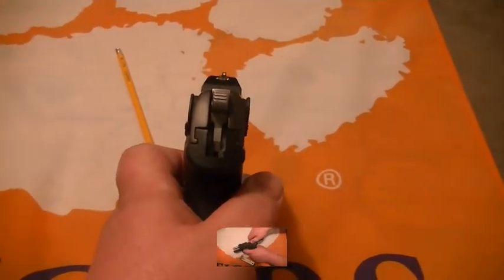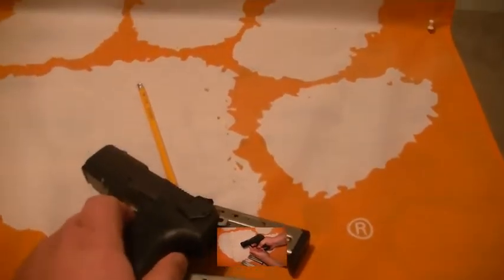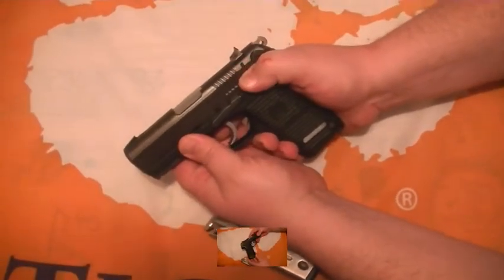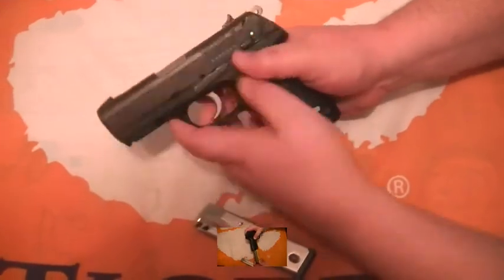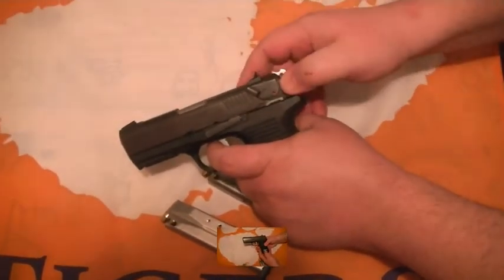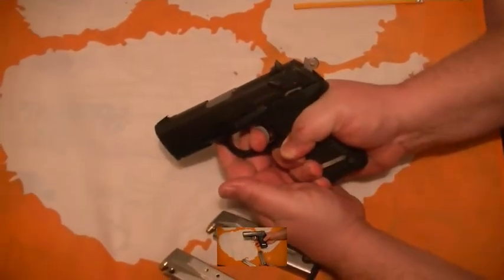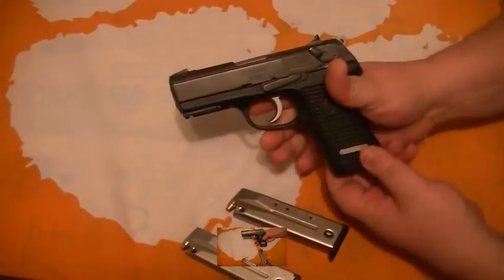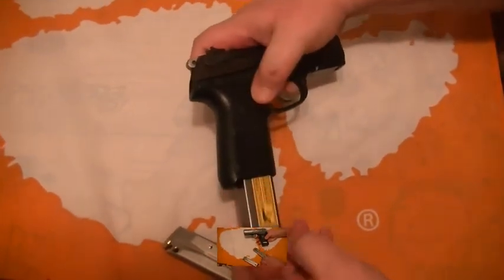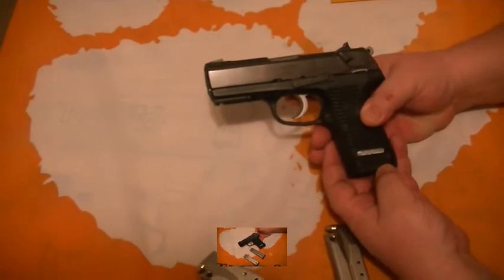It's got good sights, you can see down them well. This is the gun I prefer to carry. As I showed you, the decocker works for left- or right-handed use, and it also works as a safety. If you rack the slide back, the hammer goes back; flip the decocker up and it's ready for action. It's a dual-action gun, so with the trigger pull the hammer does move. It's also got a left- or right-handed magazine release.